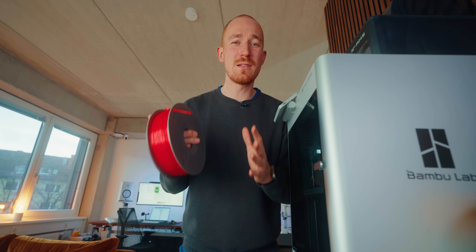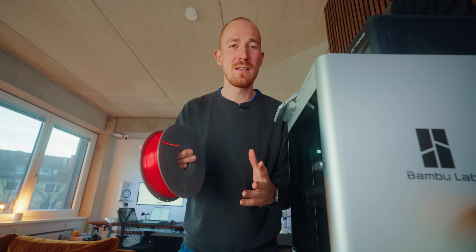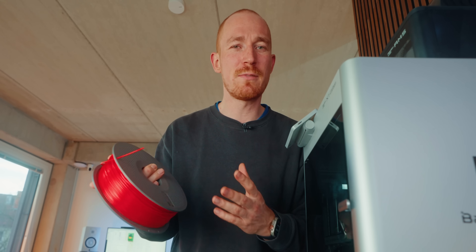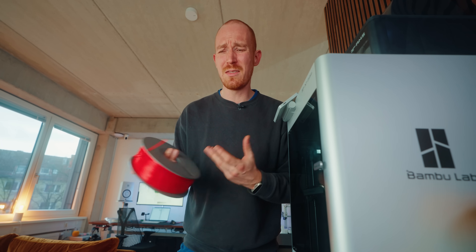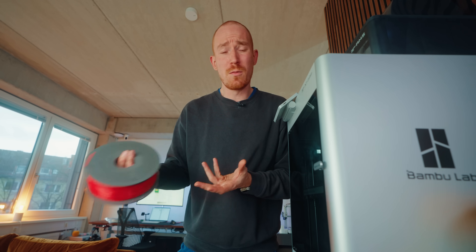The filaments commonly used for vapor smoothing are either ASA or ABS. These are great because they easily react to acetone, which is cheap and easy to get. You can also vapor smooth other filaments like PLA, but here it's a lot harder to get the right solvents, so it's not really practical or worth it for most people.